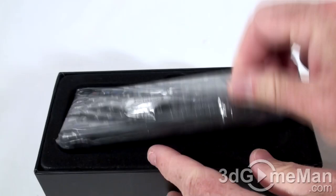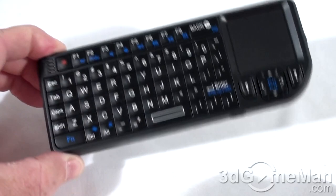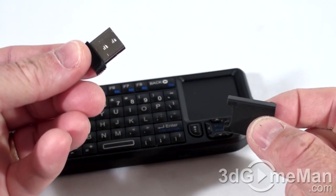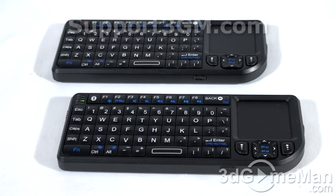Next, let's unbox the 2.4 gigahertz model. It also comes in a plastic bag with a USB cable and user's manual. This keyboard looks pretty much the same as the Bluetooth model, with a USB connection and on/off switch, but this one includes a mini USB receiver that connects into the computer's USB port. I also want to mention the laser switch — press it and there you have it, a laser pointer.